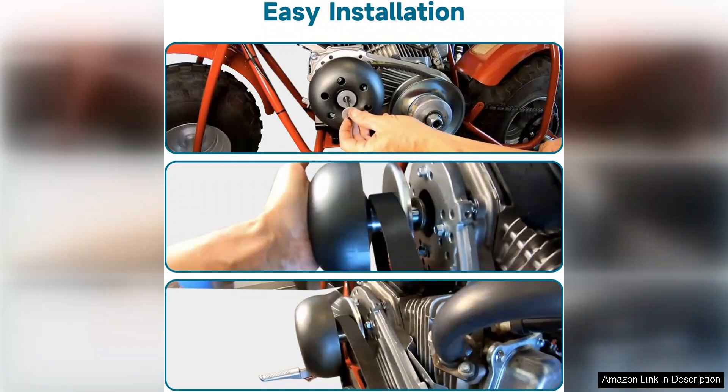Overall, I highly recommend the Vrito Super 30 Series Torque Converter Driver Clutch. It's a fantastic upgrade for anyone looking to maximize the performance of their Predator engine. Pricing is reasonable for the quality and performance gains, making it a worthwhile investment. Whether you're a casual enthusiast or a competitive racer, this torque converter will not disappoint.